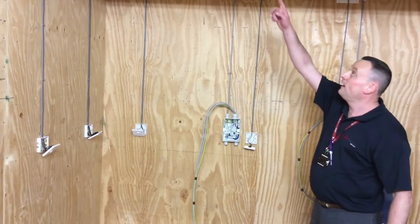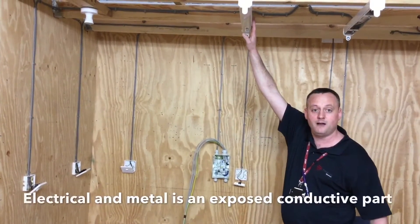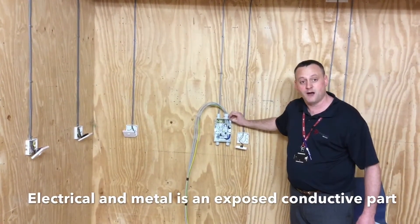We've got our fluorescent light fitting, which is metallic and therefore is an exposed conductive part. Our consumer unit is also metallic, so it is also an exposed conductive part.